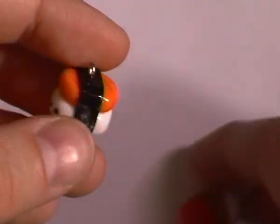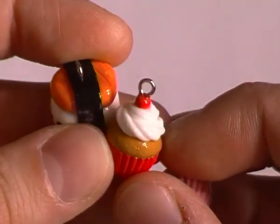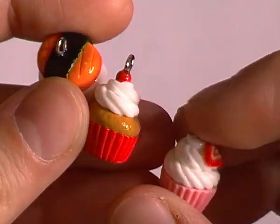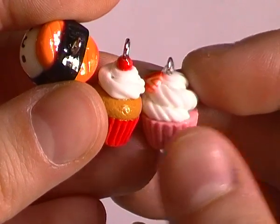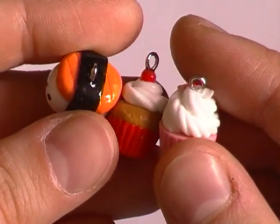The texturing and detail of your charms is really excellent. I can see that all the cupcakes are really nicely textured, and the icing on the top is made really well and really realistically.